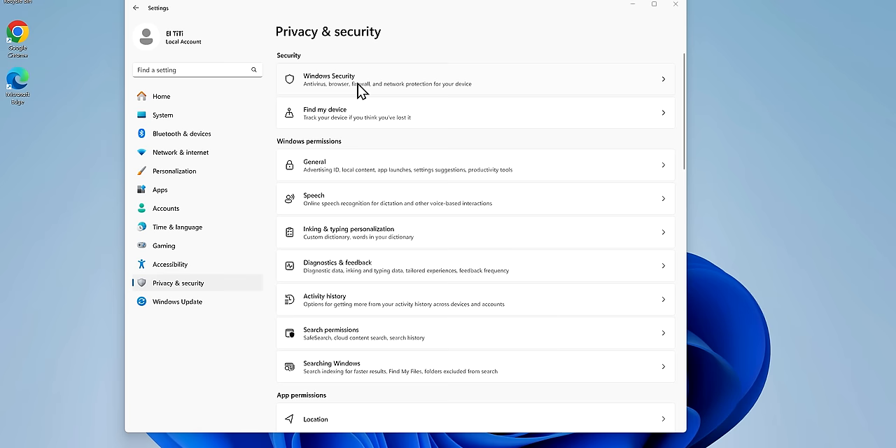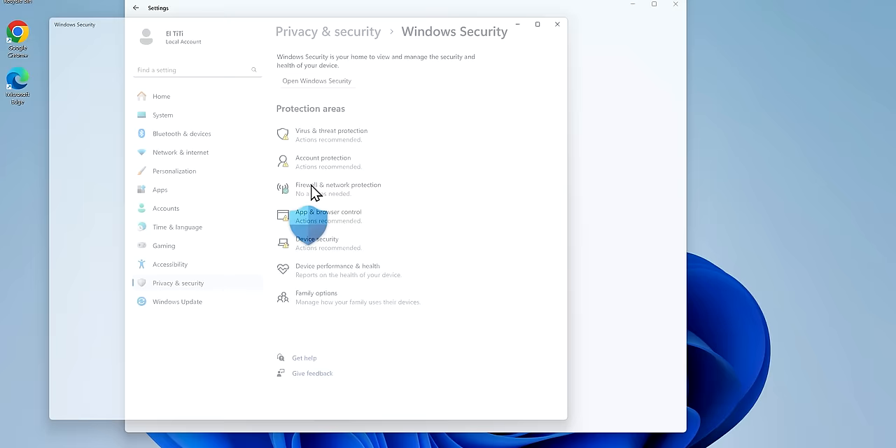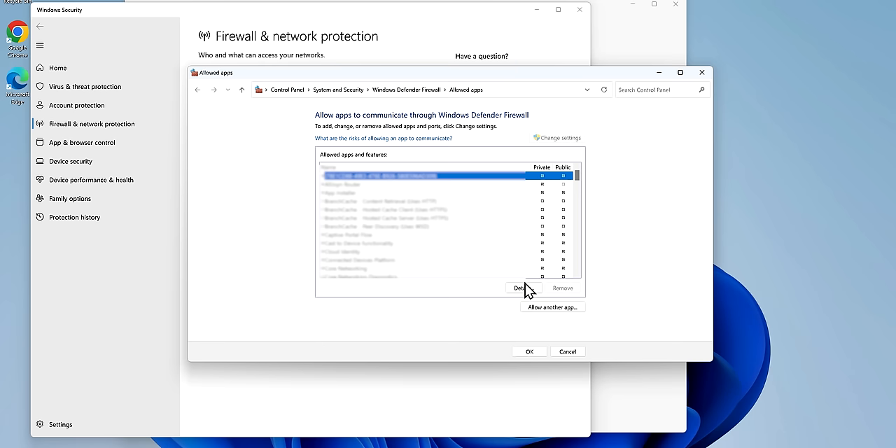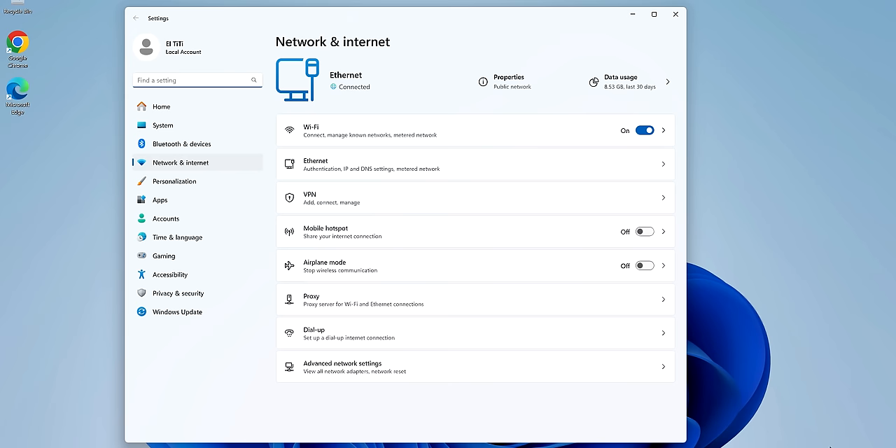Once you're satisfied everything is connected, check your network config. Windows has a built-in firewall with two modes. The default is Public, which treats all incoming connections with suspicion unless you specifically allow an app to accept them — great for public Wi-Fi. But if you have a home network and want to share files, change your connection to Private, which relaxes security to allow connections from your local network. You can do this by right-clicking the network icon in the system tray, then clicking Network and Internet Settings, clicking the connection you want to change, and toggling Private or Public as desired.